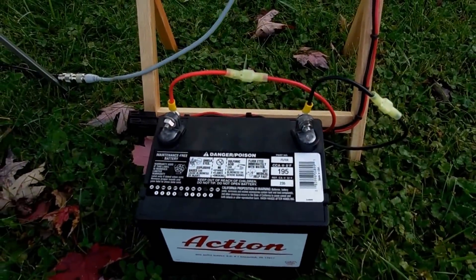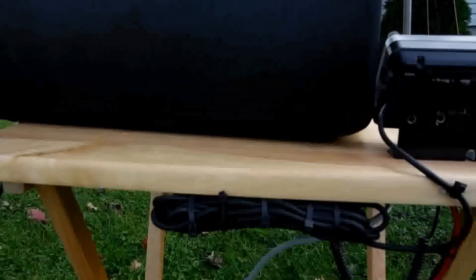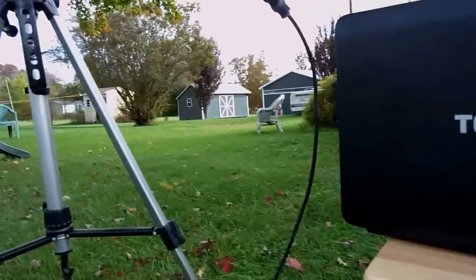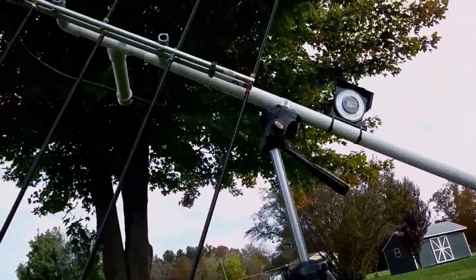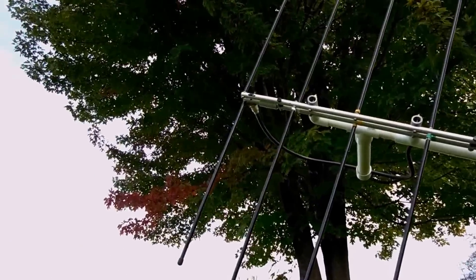Into a lawnmower battery. This really works great — lightweight, but provides 12-volt power. And there's the back of the radio itself for the head. Another shot of the antenna itself. And there we go, all good to go.